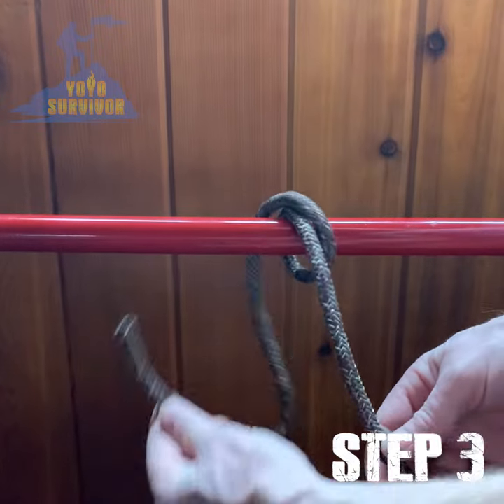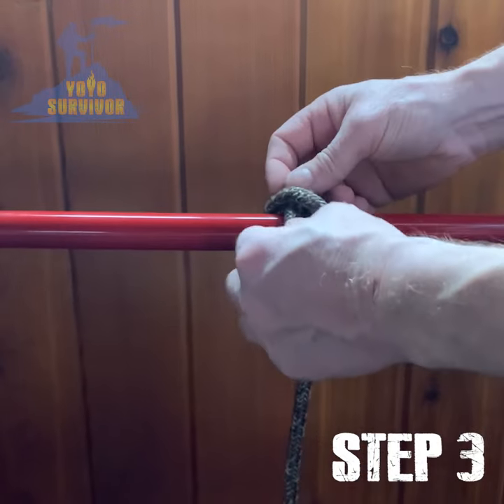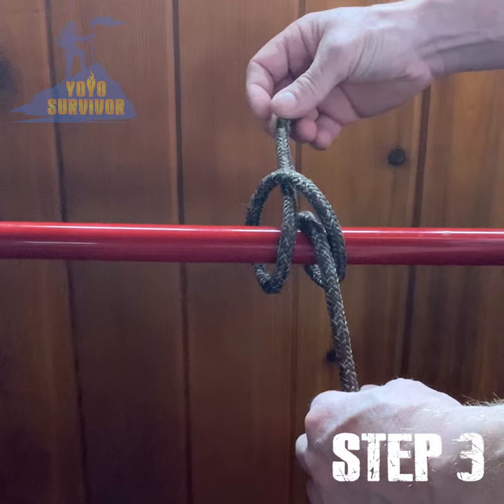Step three: thread the working end under the line between the two loops and pull tight to form a clove hitch.